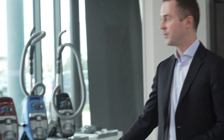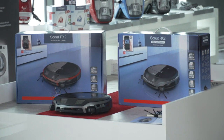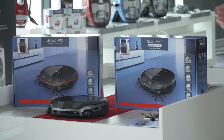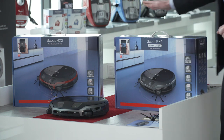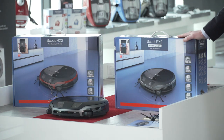You might be wondering what features you get if you step up to our top-of-the-line Scout RX2 Home Vision. What you're going to get is an extra 60 minutes of non-stop run time. The base model runs for 60 minutes non-stop, and if you upgrade to the Home Vision model, you'll be able to run it for 120 minutes — two hours of non-stop vacuuming while you relax or even when you're not home.